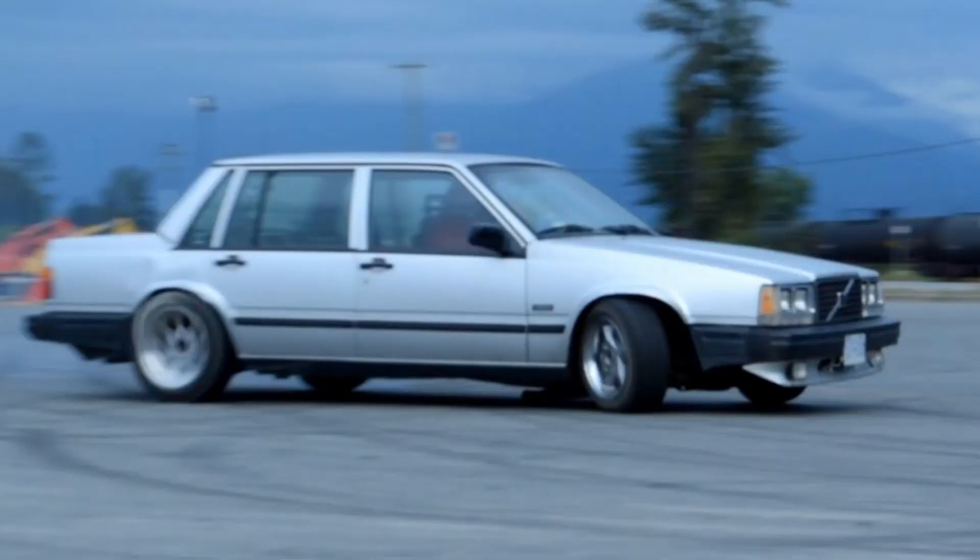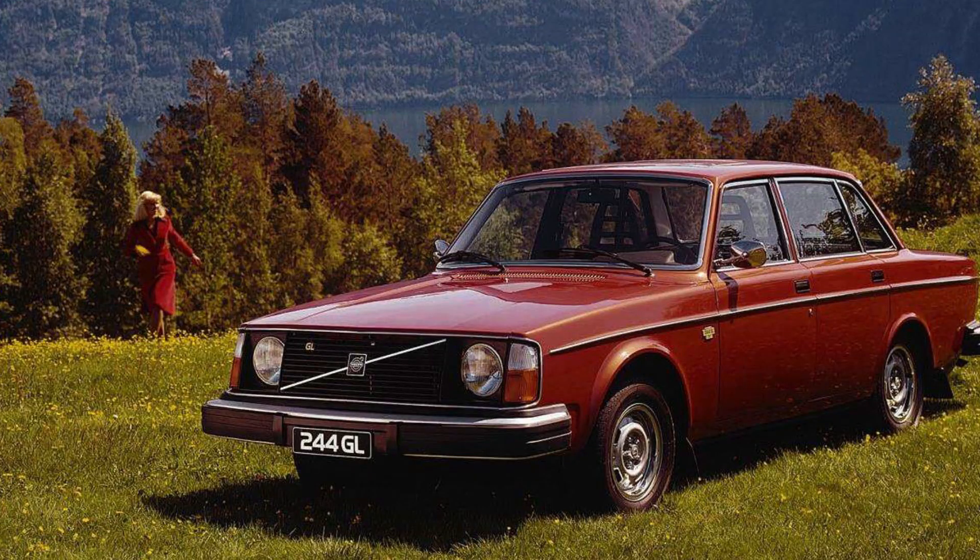Hey guys and welcome back to the channel, it's SketchBanky here and today is all about muscle cars. Growing up in Sweden, we didn't really have many available. What we did have was the Volvo 740, which is kind of a muscle car or a tank, and the 240 as well. I would say those are the equivalents of Swedish muscle cars — easy to work on, very boxy and very tank-like, not that powerful though.